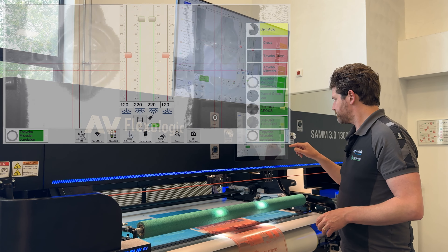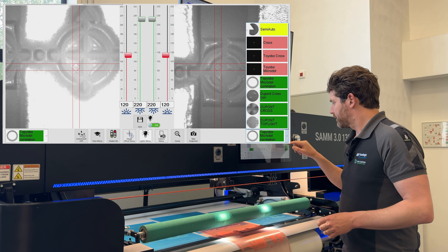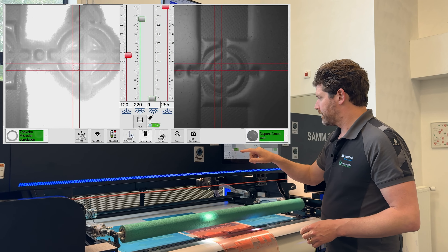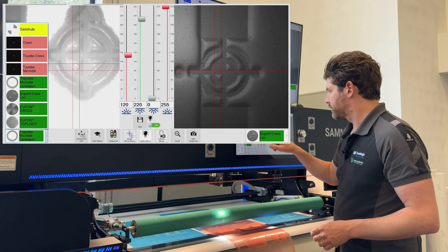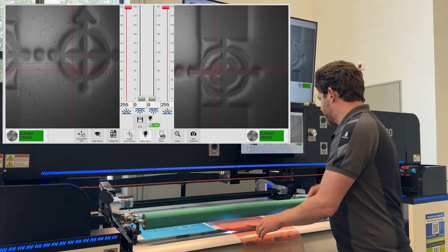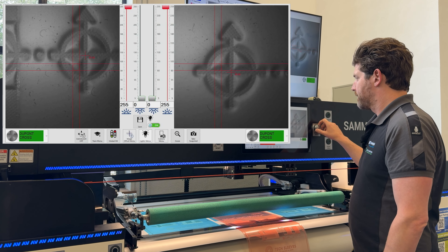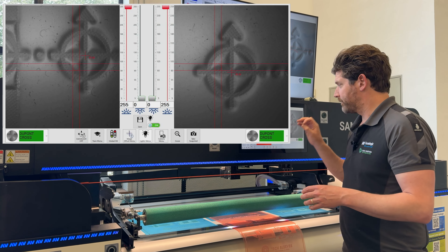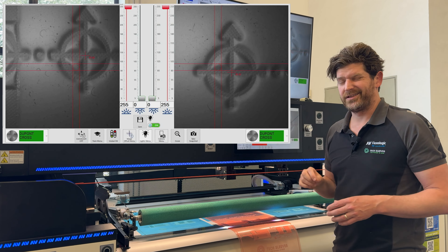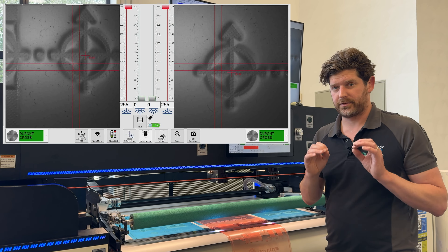Here you can see I changed my recipe, and suddenly my cross is now recognized very nicely. It looks a little bit darker, but the recognition rate is now 95%. So that's really, really good.